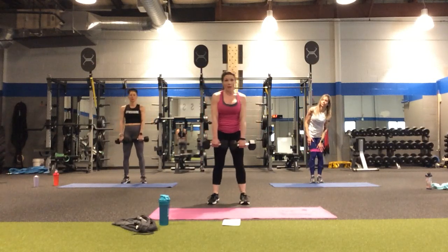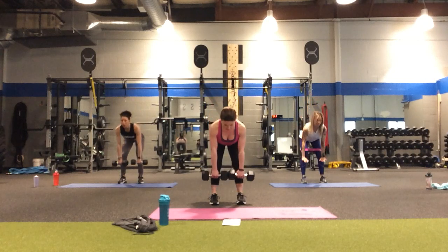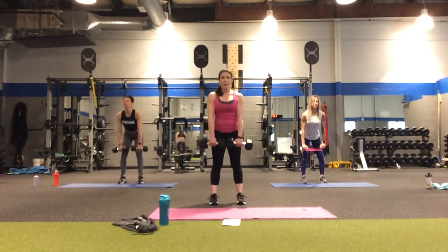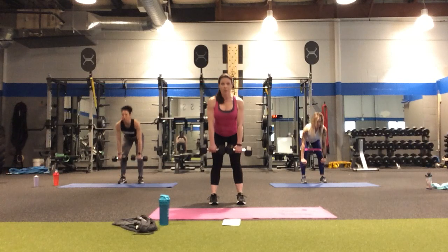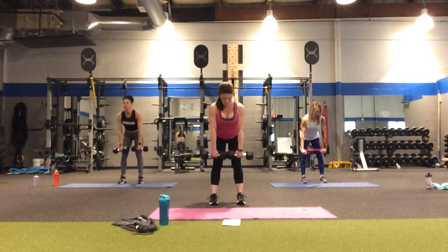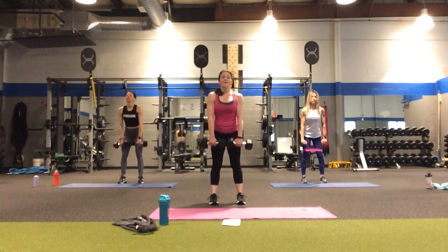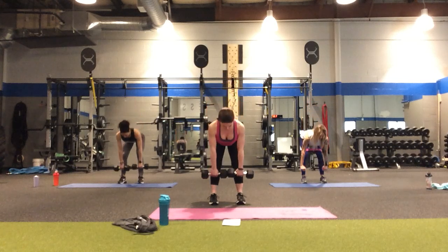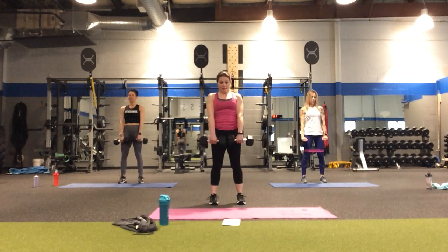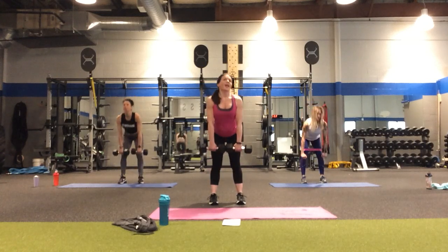If you held one weight for the glute lunges, I'd recommend picking up two for the deadlifts. In four, three, two — down to the two count, coming down two and up two. Abs are tight, squeeze the glutes. Down, two, three, four, five — halfway there. If this tempo feels too fast, slow it down. Seven, eight, nine, and ten. Yes!